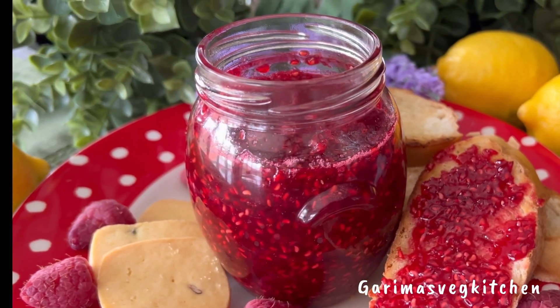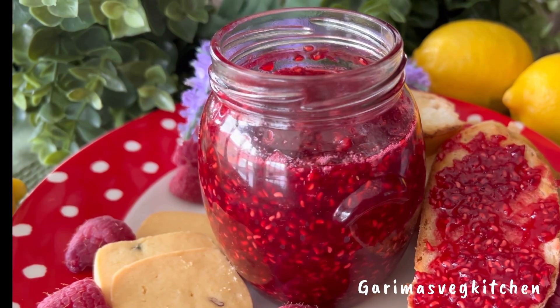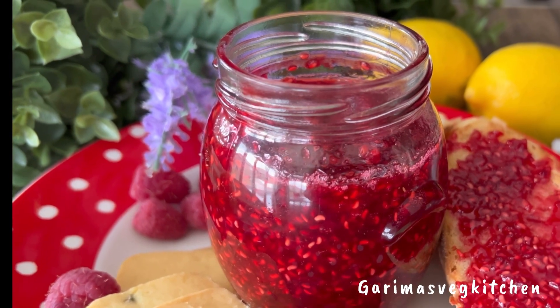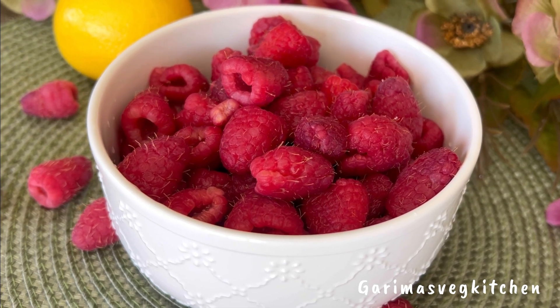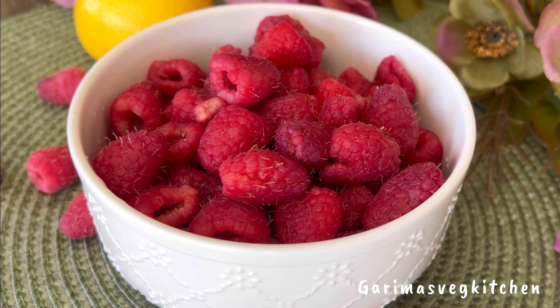Hi guys! Vibrant, delicious, and so simple to make — you will love this classic recipe for raspberry jam. This is the ultimate way to preserve these gorgeous berries and enjoy them throughout the year. My recipe today contains just a handful of ingredients: farm fresh raspberries, sugar, vanilla extract, and lemon juice.